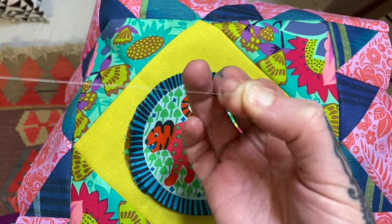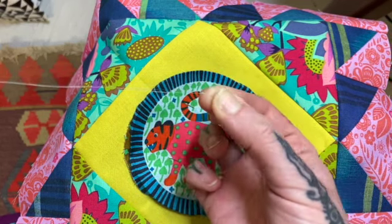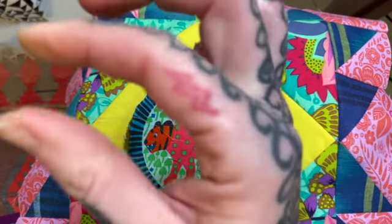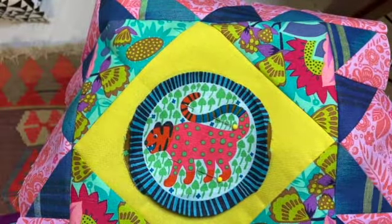I'm going to pinch that wrapped thread on my needle and pull the thread through — still pinching that wrapped bit — and there you end up with a little knot at the end of your thread. Practice that a few times; it gives you a nice good knot.